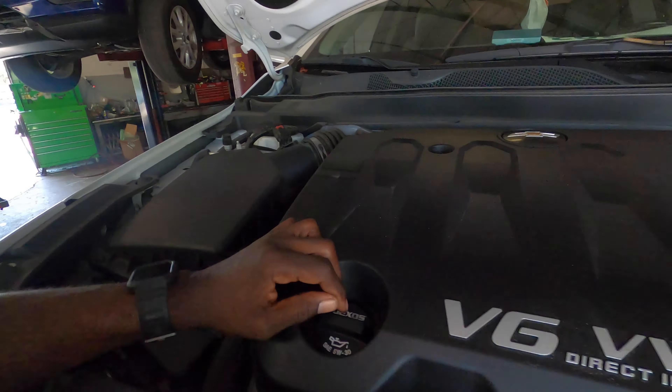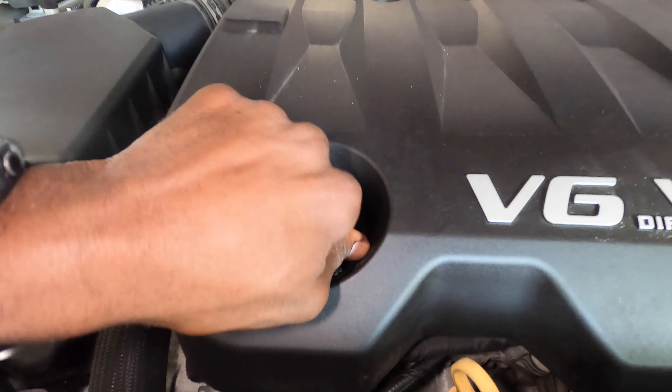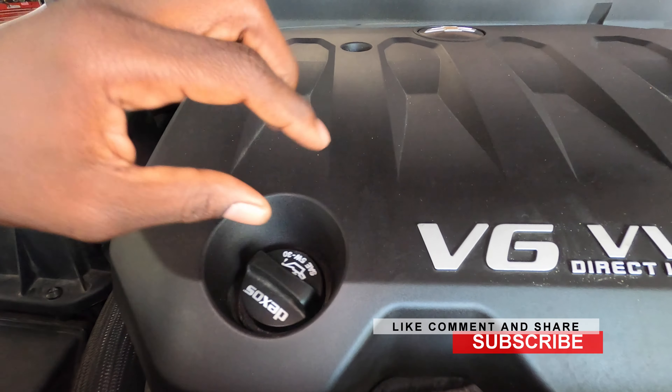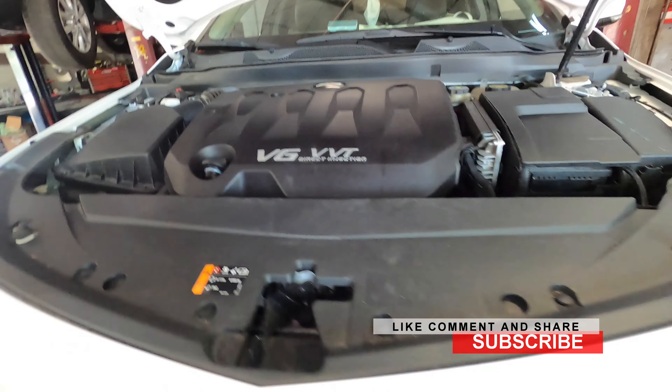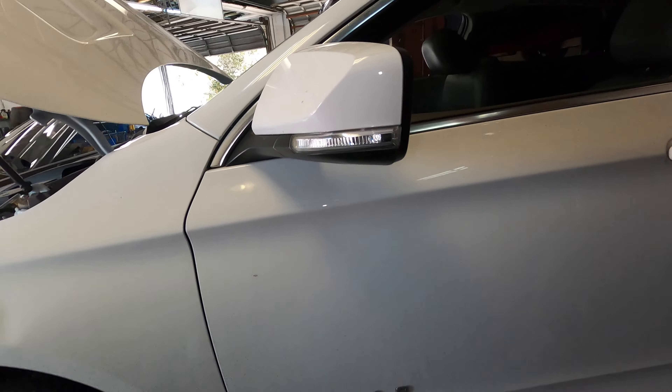The oil it uses is 5W30 — you can see it right here on the cap. Go ahead and remove the cap, and this helps the oil flow out more easily.